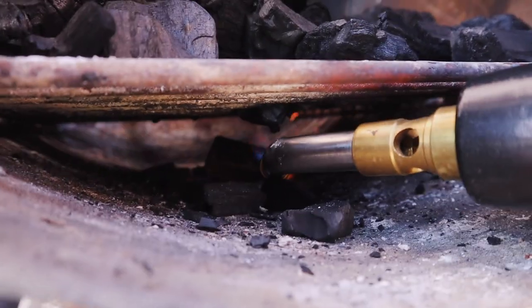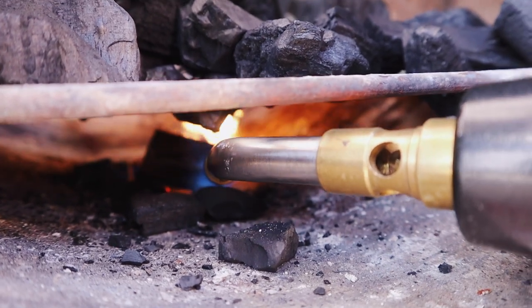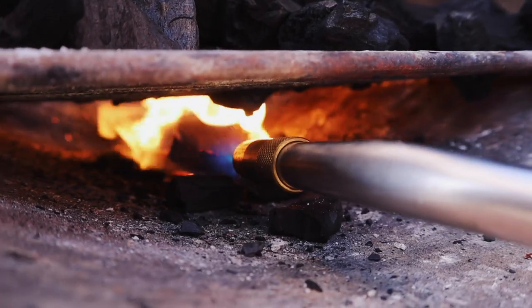Now we just light our wax cubes and let our charcoal catch. It'll take about 15 to 20 minutes until we have some nice ashy color on the outside of the charcoal and some nice glowing hot red embers.